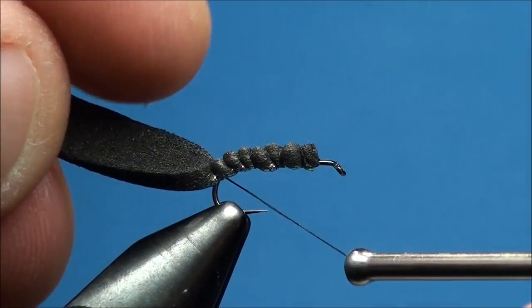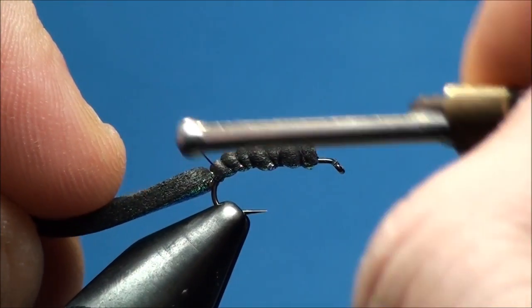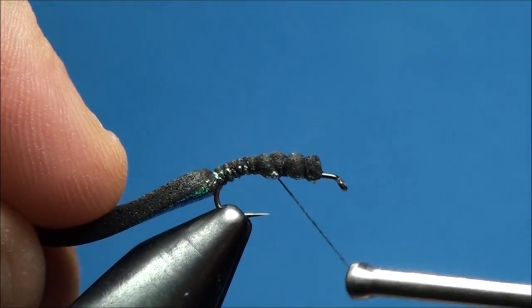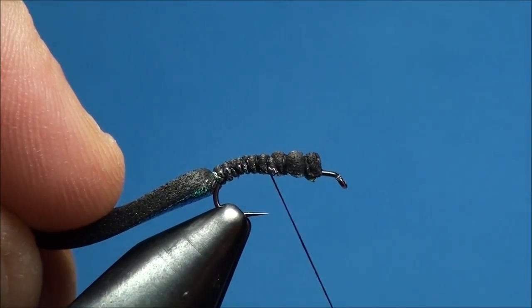With the foam secured on top of the hook shank halfway down the actual bend of the hook, go ahead and advance your thread up and down the hook shank, securing down the foam creating a smooth thread base.